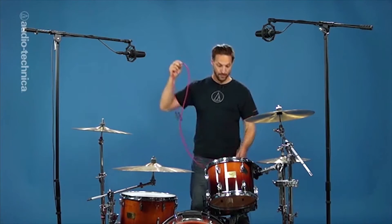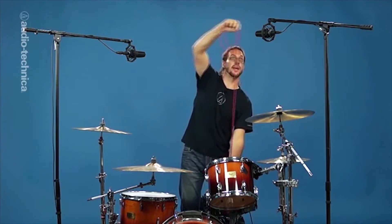Wherever you place your overhead mics, make sure to keep them exactly equidistant from the snare. This will keep the snare centered in the stereo image and prevent any phase problems. This is easy to do by simply taking a mic cable and measuring from the center of the snare to each mic, and adjusting accordingly.